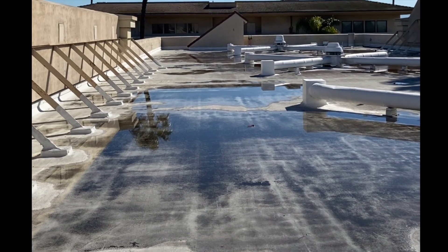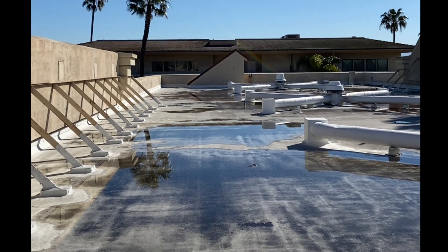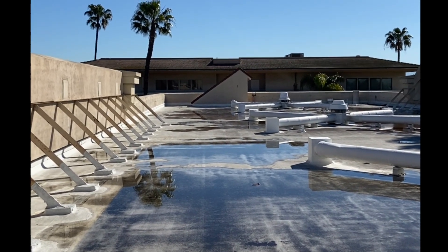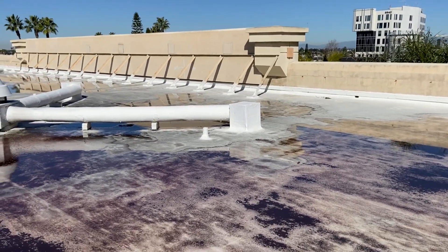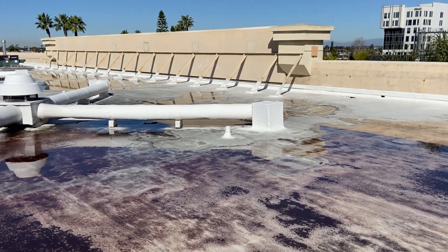Then we will likely recoat it and get a fresh top coat on top, and then give them another 10 years of warranty. For more information, please visit us at westerncolloid.com — we'd be happy to talk with you about possible solutions for your roof needs.